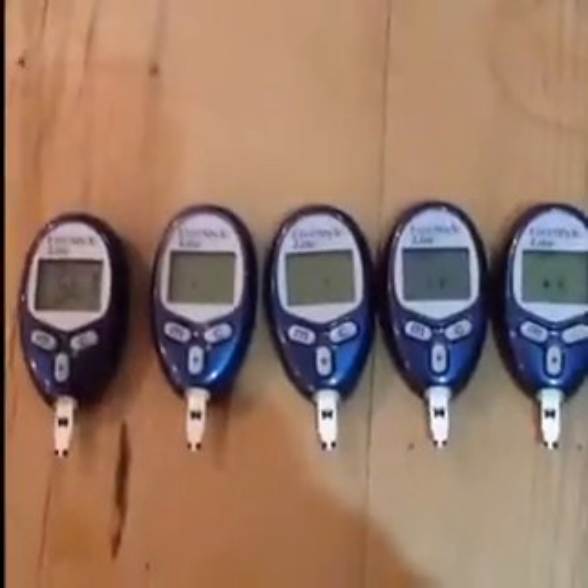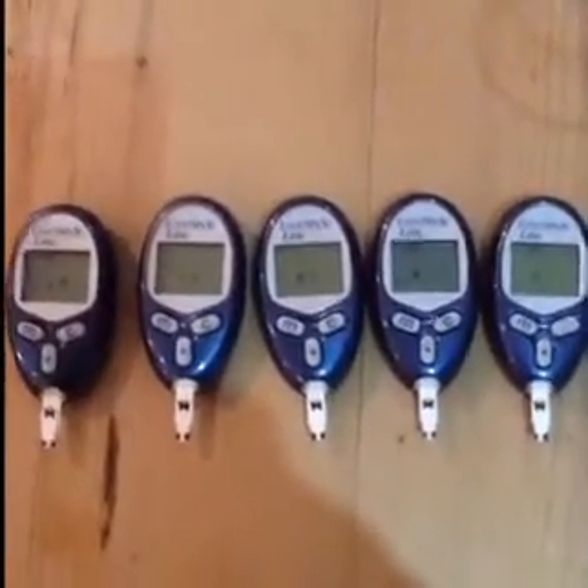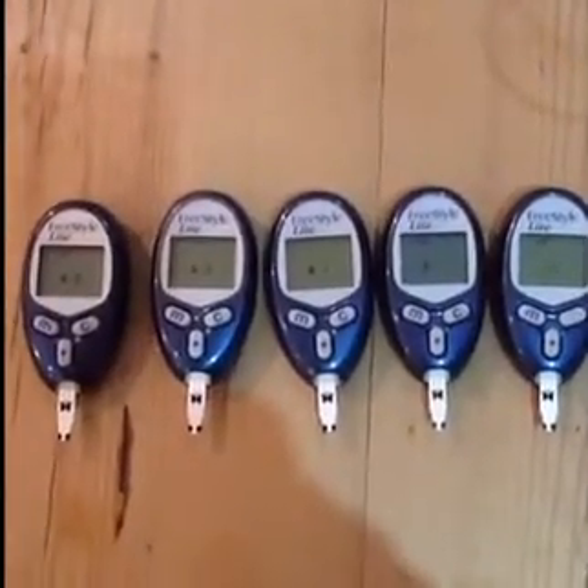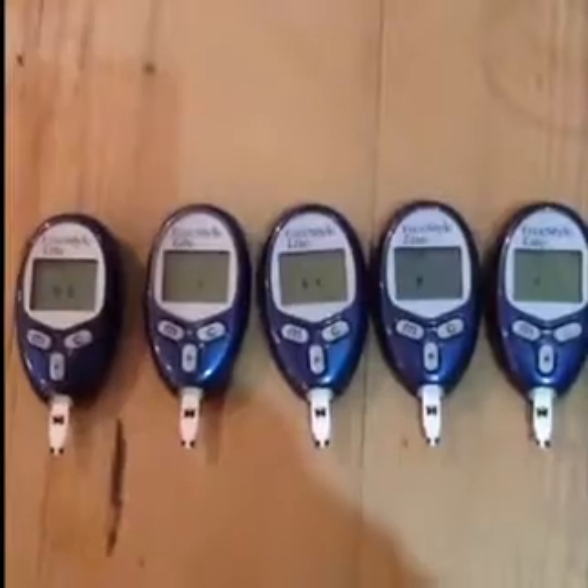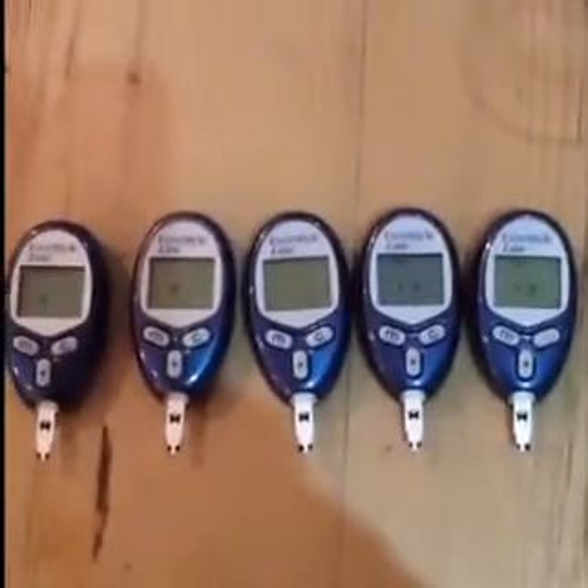I've taken five used test strips and literally torn them apart. You can do that with any test strip and it reveals the circuitry underneath. I've cleaned all these down with some water and dried them off with a hairdryer, not very intensely. Now I've put them back together again and inserted them all into the test meters. As you can see they're all eager to go.